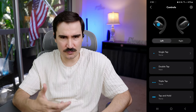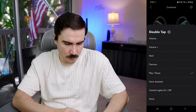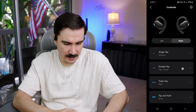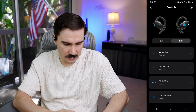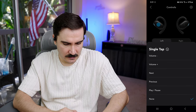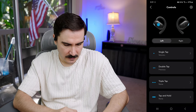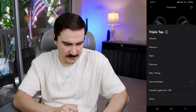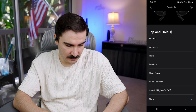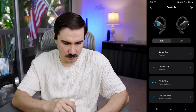I don't like that I need to install the app to change controls, but okay. We also have an option for voice assistant. For the single tap I'll set it to volume up, double tap play and pause is good, triple tap next song — that's fine. For the left side: single tap volume down, double tap previous song, triple tap voice assistant, and tap and hold for whatever we like. We have a lot of options to choose from — pretty cool.